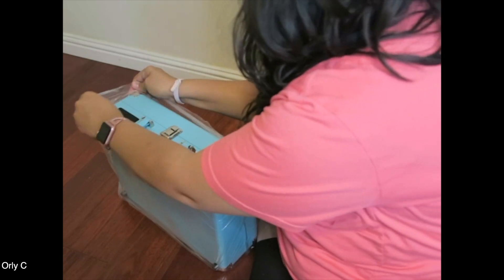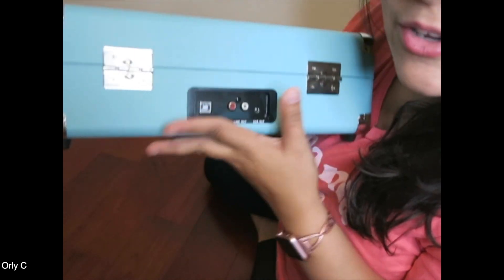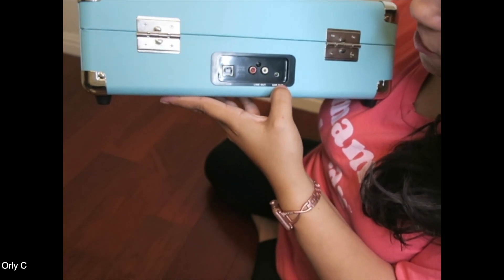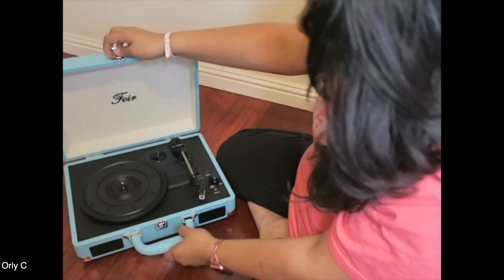Look how small this is — on the go! If you're a DJ or if you've got some records you want to play and you don't have a way to play them, guess what, now you do. Let me show you the back real fast: you have your port, your USB, line out, and ear out for headphones. Pretty cool.